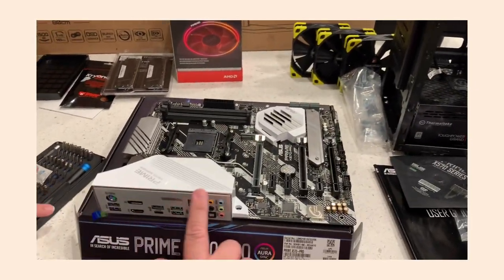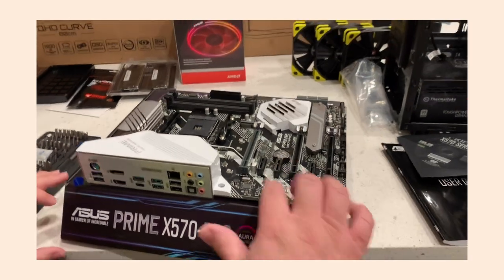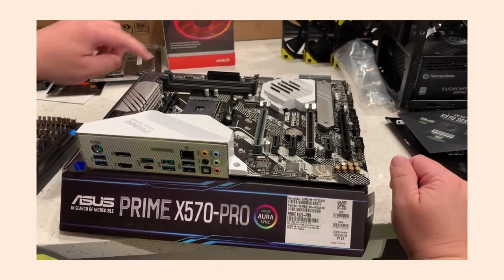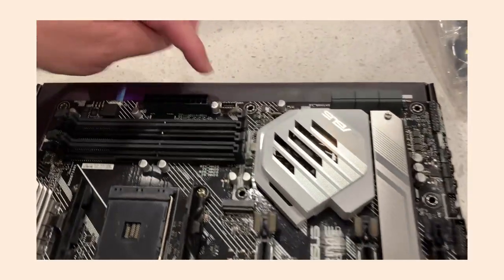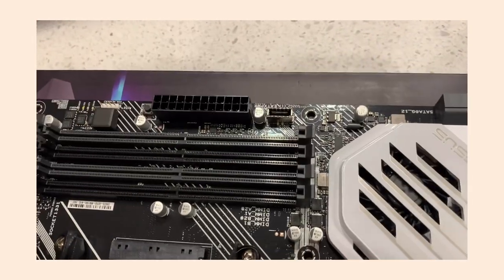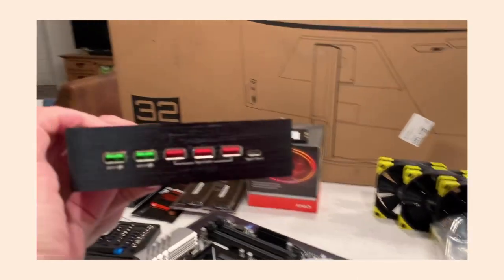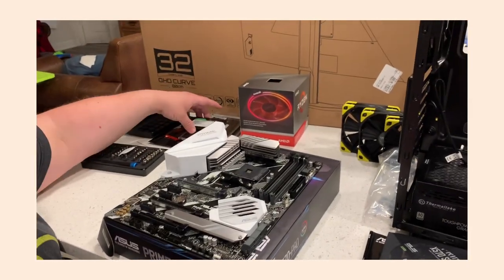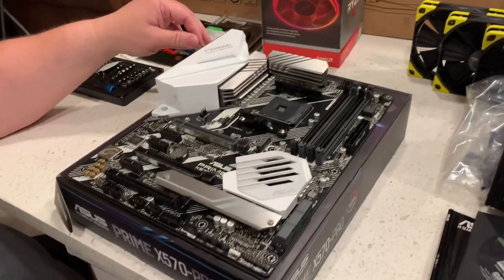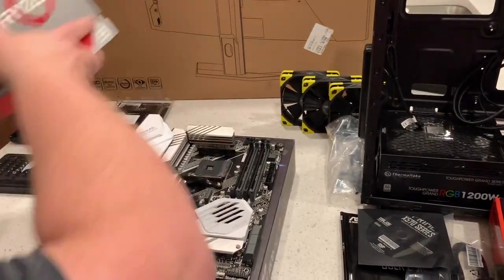The motherboard comes with the IO shield already installed — that's awesome. Up here you can see the M.2 drive slots — two slots, both PCIe Gen 4. One of the nice features of this motherboard is that it has a Gen 2 USB Type-C front-panel connector, which is what this cable from the front of the case is going to hook up to.